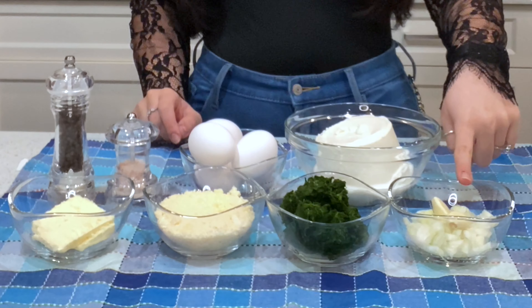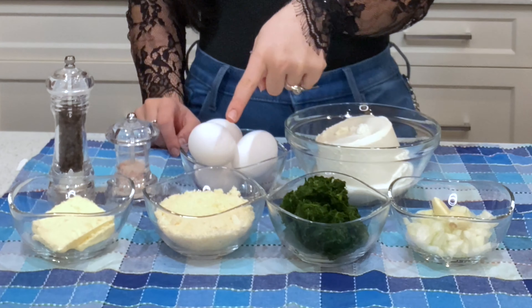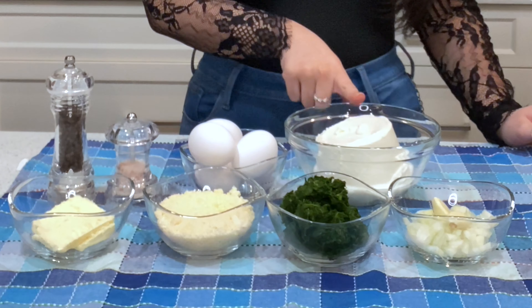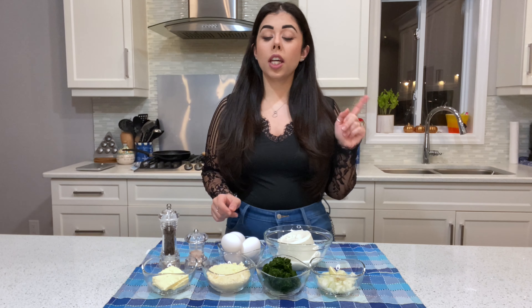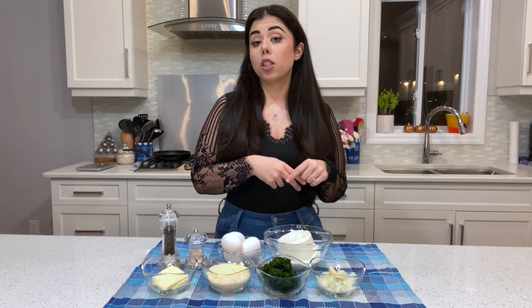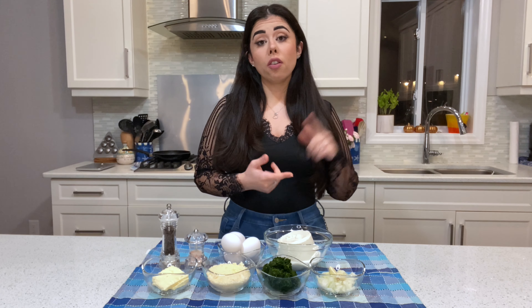For the filling you'll need onions and garlic, spinach, parmigiano cheese, butter, ricotta cheese, eggs, and salt and pepper to taste. All measurements and ingredients for both the dough and the filling will be listed in the description box below.